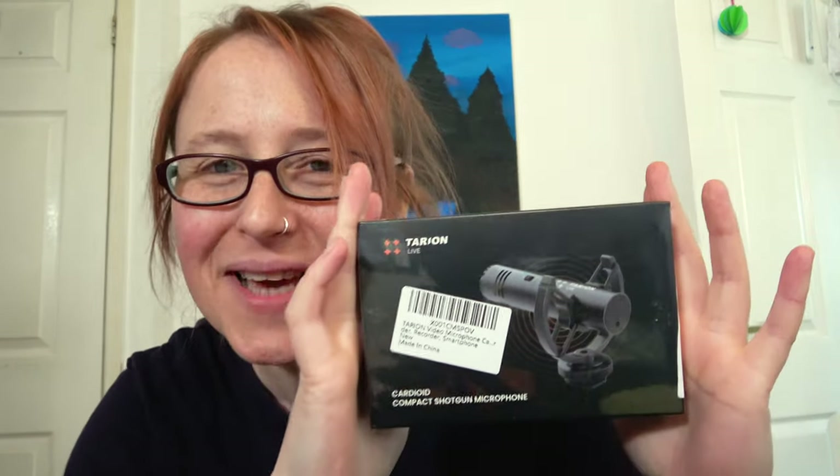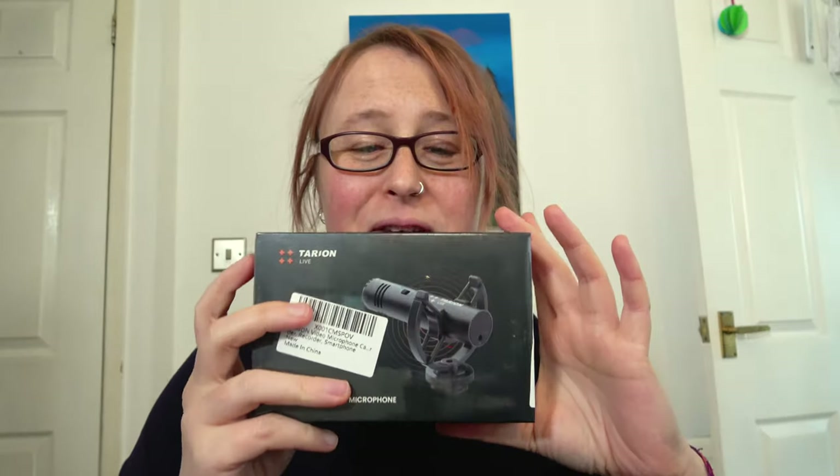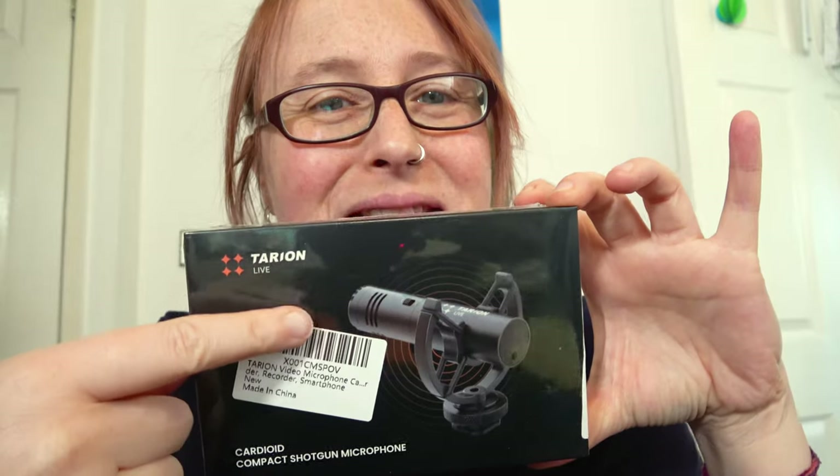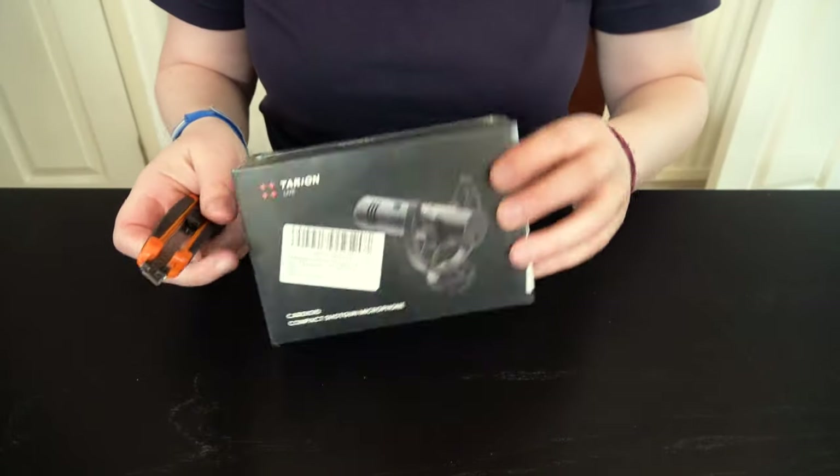Today's getting off to a good start. I've been very kindly sent this by Tarion Official and they've asked me if I'd like to give it a little go and see how I get on with it. This particular type of microphone is known as a shotgun mic, and it clips into the top of the camera assuming you've got the right connector, which is a cold shoe, and I do. Let's get into this box.